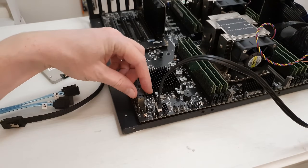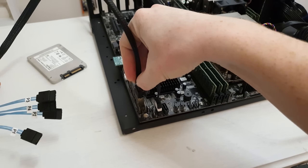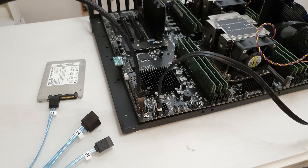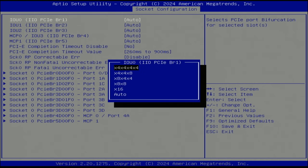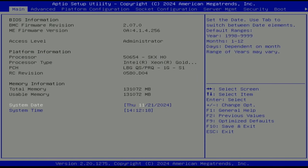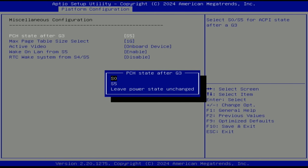A few more things worth mentioning about the Huananji X11 motherboard. It has 14 SATA connectors — two standard SATA ports and three SAS connectors, each of which can be split into four SATA ports using special cables. The motherboard also supports PCIe bifurcation, so the PCIe X16 slots can be bifurcated to X4/X4/X4/X4, X8, or other configurations. I have also tested restore on power loss — it works.